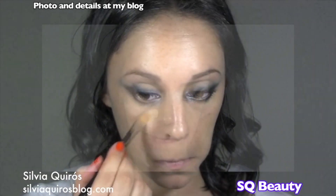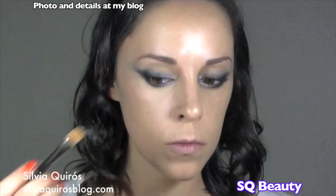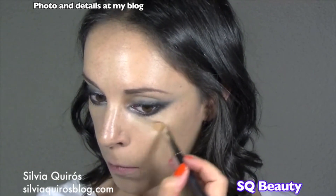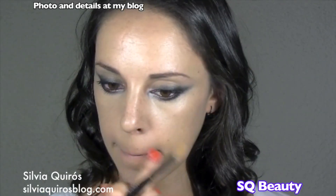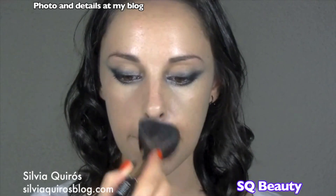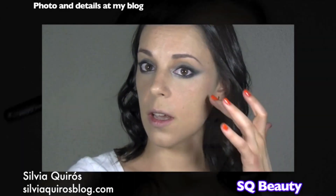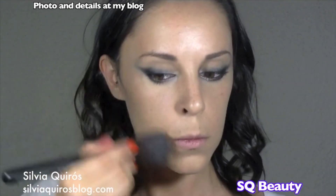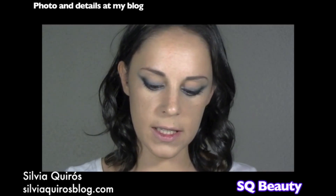Now I'll apply a little bit of concealer, then set the foundation with a loose powder. A light touch of bronzer on the back of the cheek area, and as a blush I'm gonna use a more coral type blush.